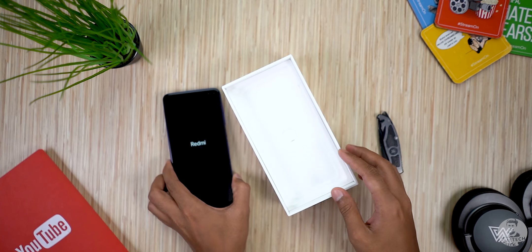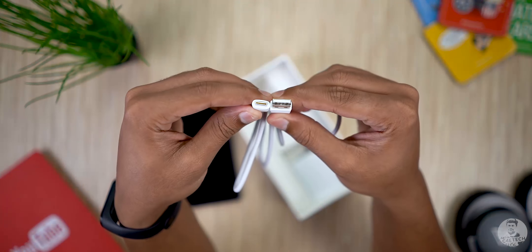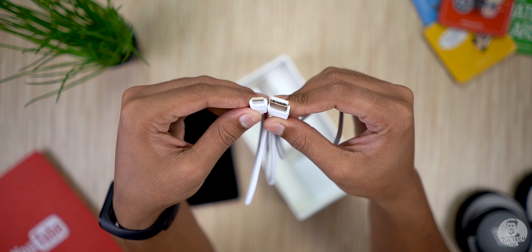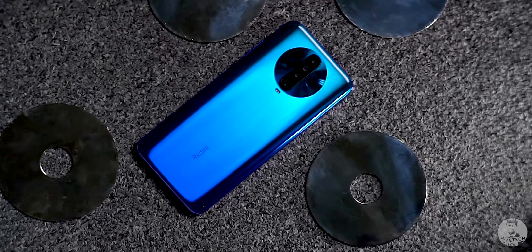We also have a 27-watt fast charger along with a USB Type-C cable to wrap up the box contents. Now let's get back to taking a close look at the K30. With this phone, Redmi has changed a few things — first off, the K30 comes in at a cheaper price point than its predecessor.